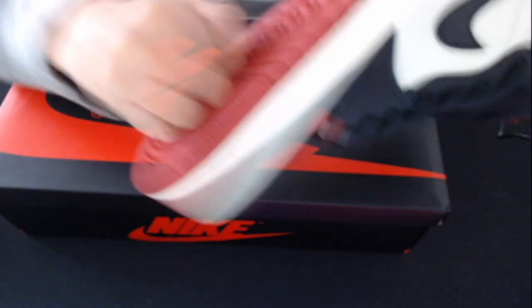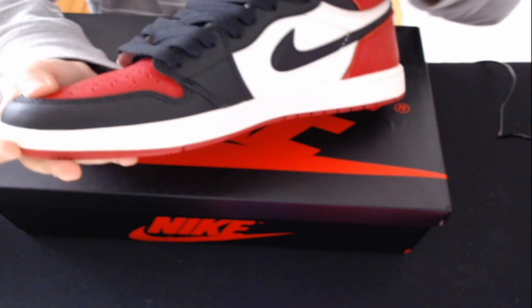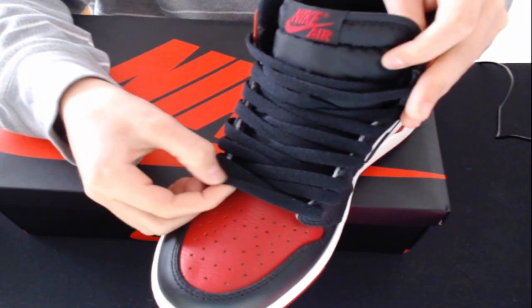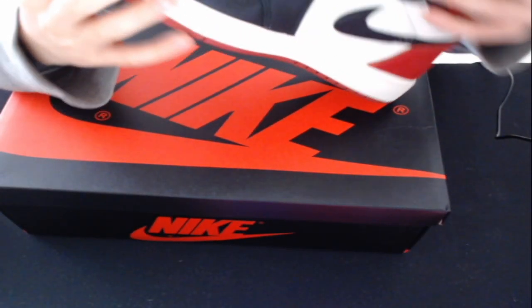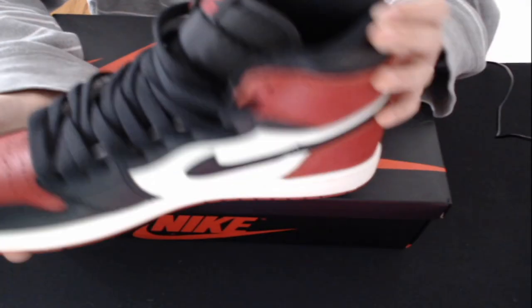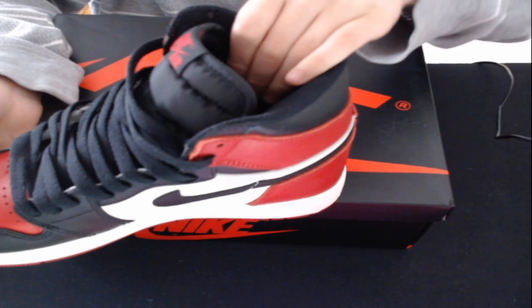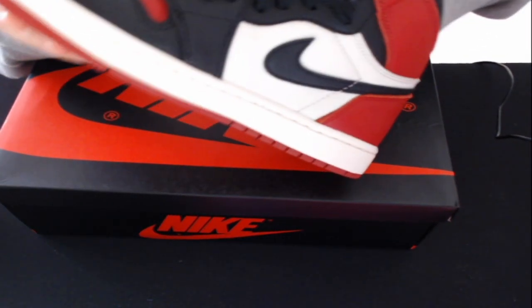The sole is nice and firm — it doesn't move at all. Solid. Overall these are pretty good reps. The laces feel really high quality. There's nothing really bad to say about these shoes. The padding is nice and soft, and so are the insoles.